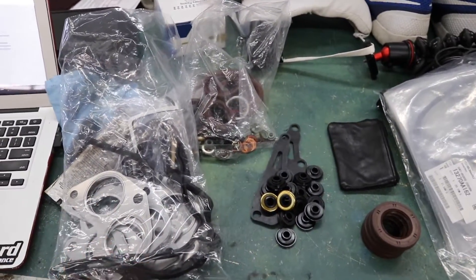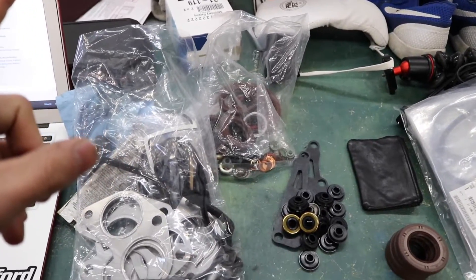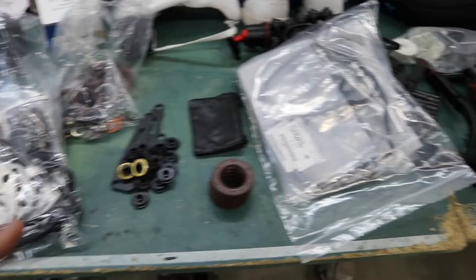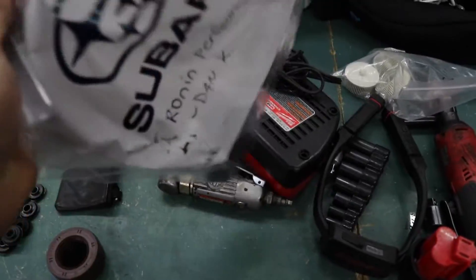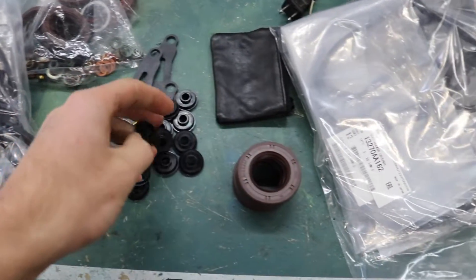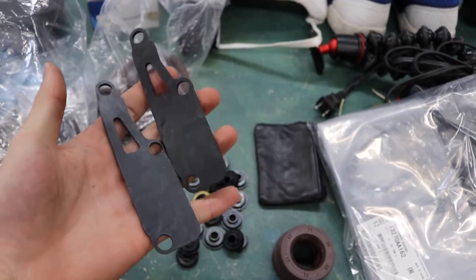I picked up a full OEM gasket kit from Subaru — got the kit from a company called Suvi Supply Co. They carry pretty much any part you can imagine for Subarus. If you guys want to save a little bit of money, use code Daniel5 for 5% off your order — you can order anything from coilovers, OEM engine gasket sets, gauges, turbos, pretty much anything you can imagine for your Subaru. We got some OEM valve cover gaskets and spark plug tube seals in this bag, all the seals for every single bolt on the valve cover, the gaskets for the breathers that sit on top, and it also came with the little half moons for the cylinder head.